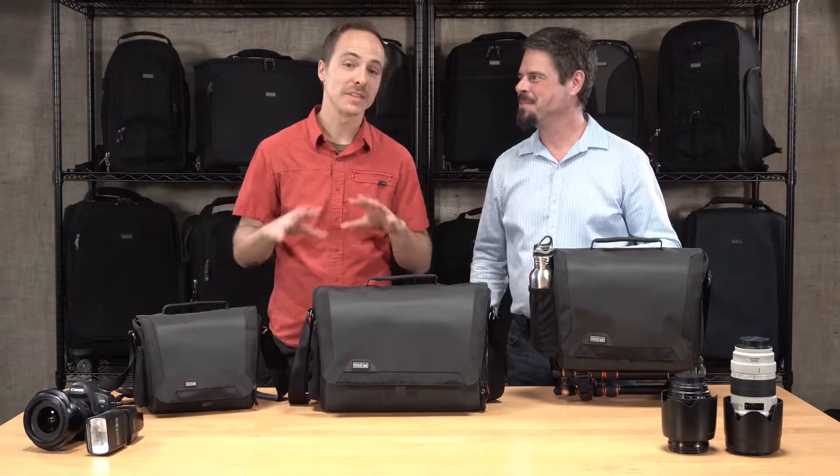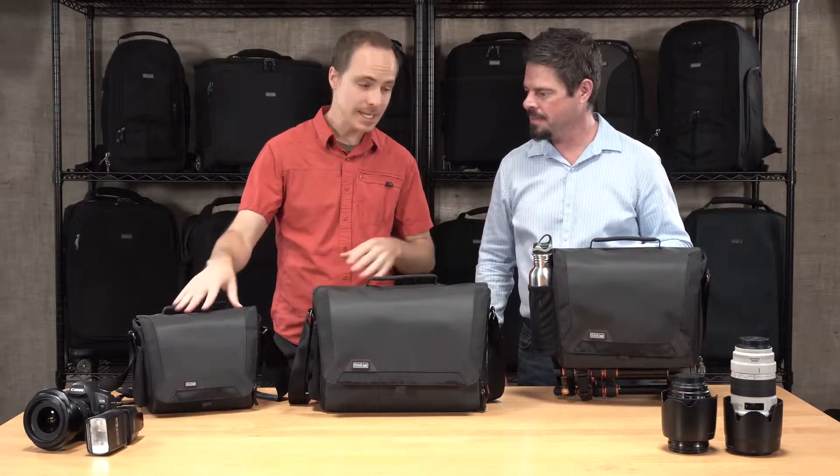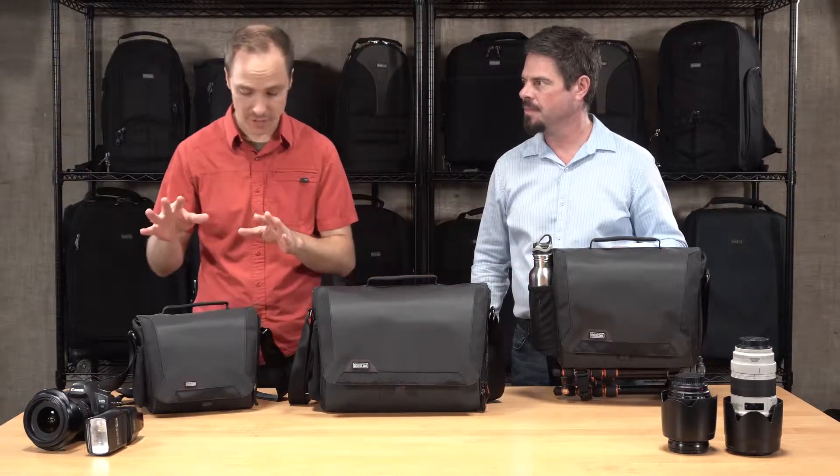Chris and Ted from Think Tank here, and we're talking about the Spectral Series of Shoulder Bags. It comes in three sizes, as shown here: the 8, the 10, and the 15. So let's dive into the most important features first.